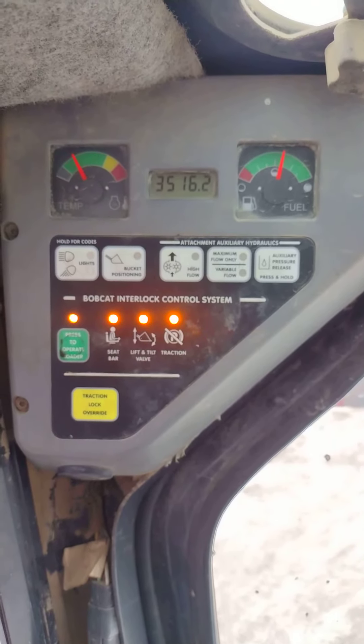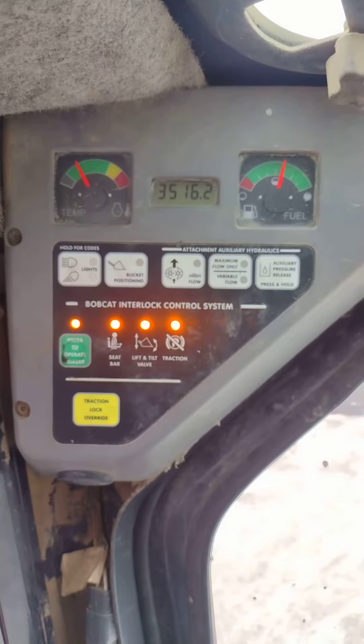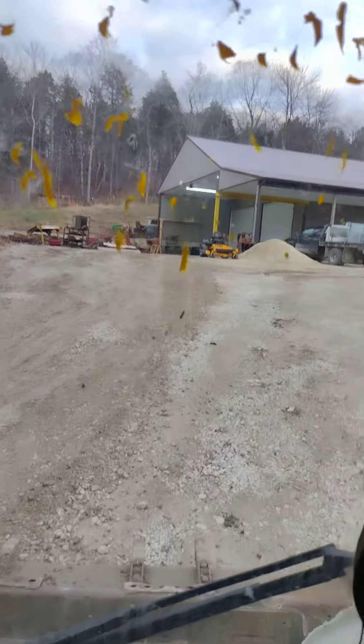We got a Bobcat T250 with a little over 3,500 hours on it. We just got this unit in and it's making a noise when you track forward. Let me show you so you can hear it.